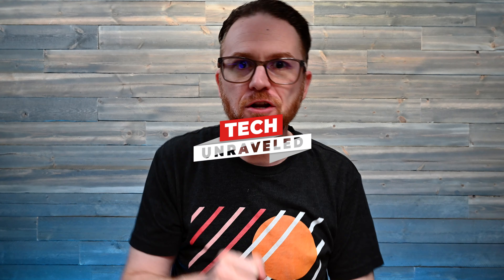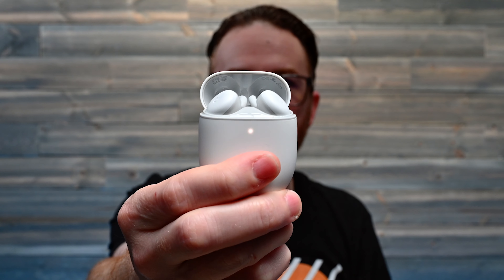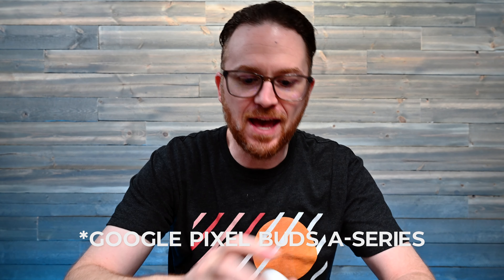What's up guys, Dave here back again with another episode of Tech Unraveled. Today I got these — the new Google Pixel Buds Series A.